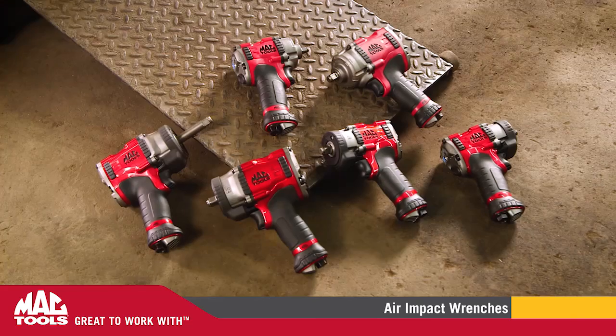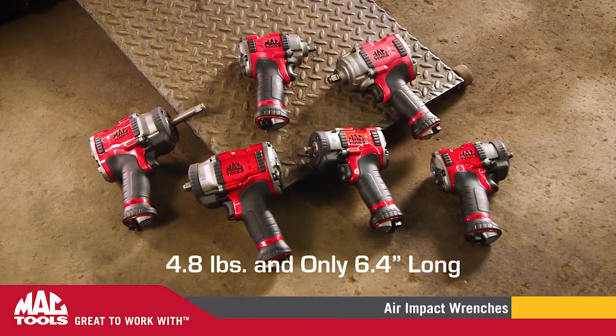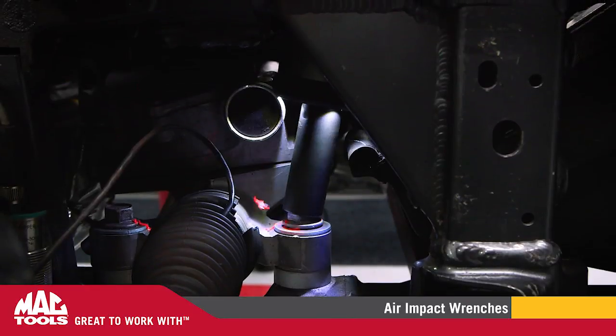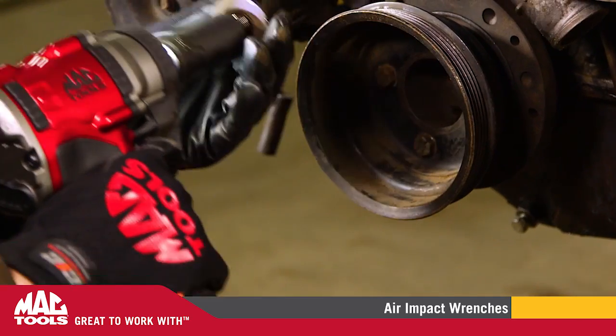With 1,400 foot-pounds of breakaway torque, at 4.8 pounds and only 6.4 inches long, the MPF 990501 delivers high-performance power with a compact magnesium housing for lightweight durability.